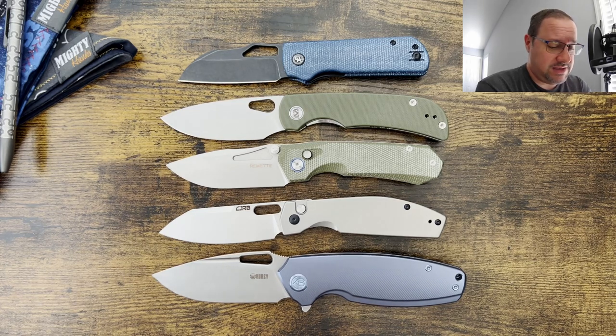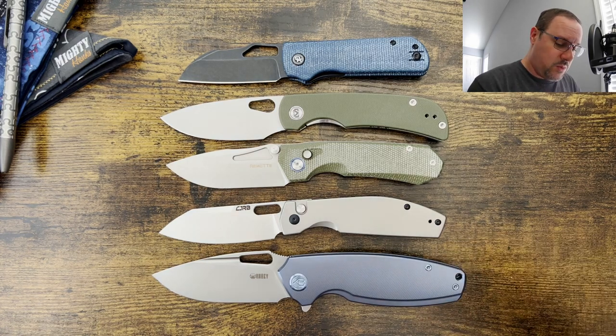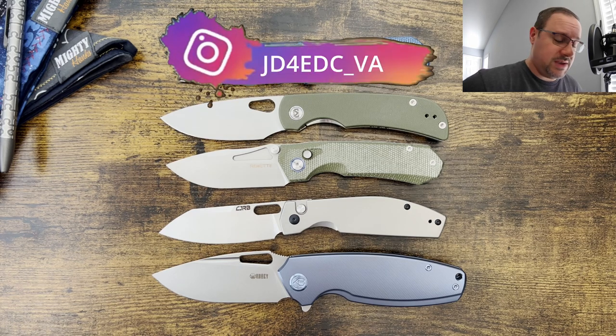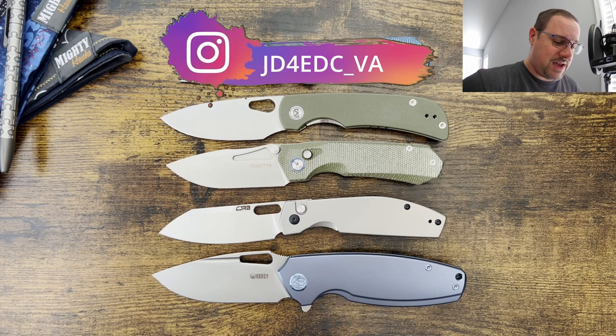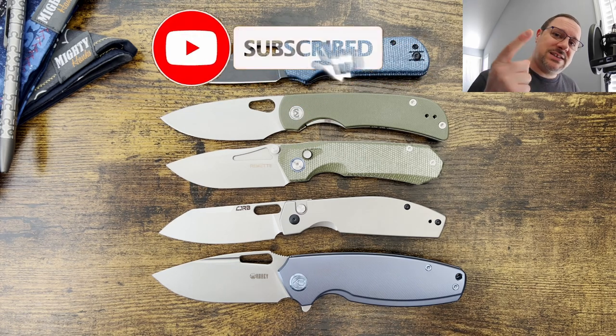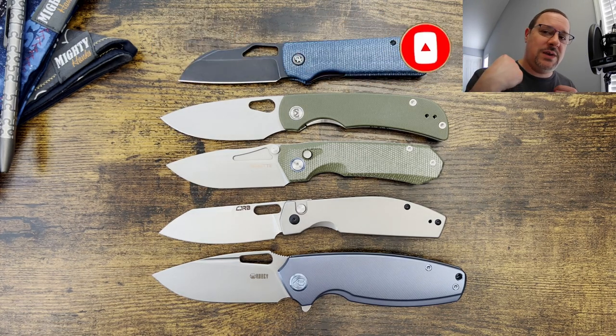Let me know what you think about these picks. Have you heard of all of these? Share your thoughts in the comments because people read the comments — they may see what you have to say about your particular model if you have any of these. I want to give a shout out to everyone out there that leaves likes, comments, and subscribes. I appreciate each and every one of you. I love you guys. I hope you have a fantastic week. Until next time, peace.